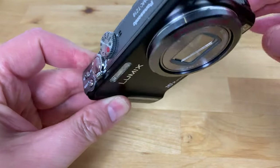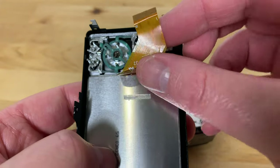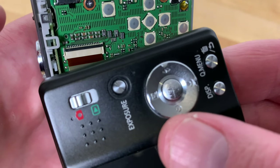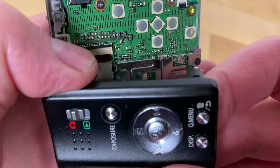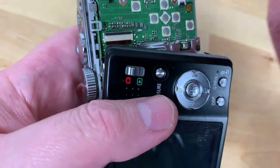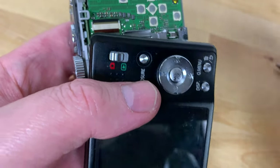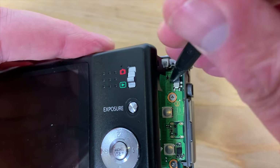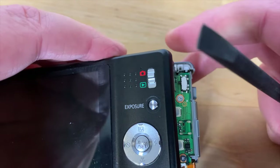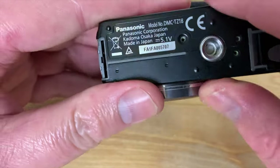Before the rear cover can be replaced we need to reattach the flex cable for the LCD screen. Make sure that the retaining flap is still in the up position. Slide the end of the cable into the connector making sure that it's in as far as it will go, and then close the retaining flap to hold it in place. Finally, make sure that this switch on the motherboard is in the up position and the switch on the back of the case is also in the up position so that they fit together when you replace the back case.